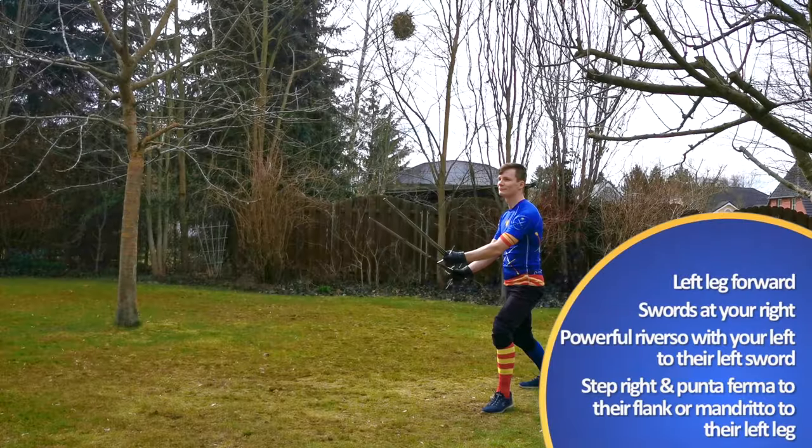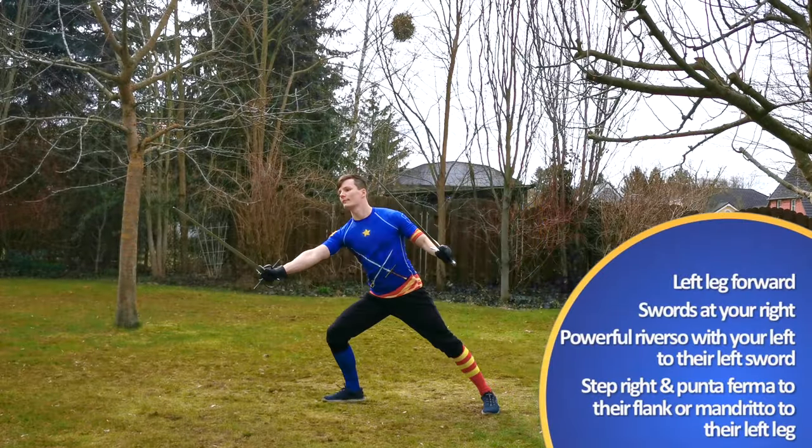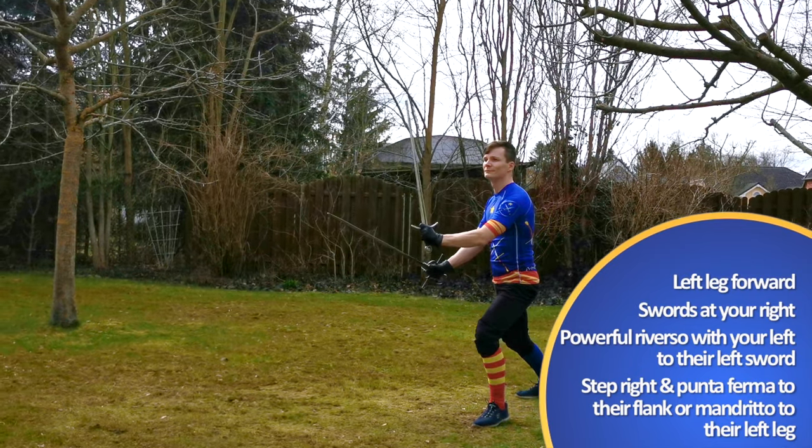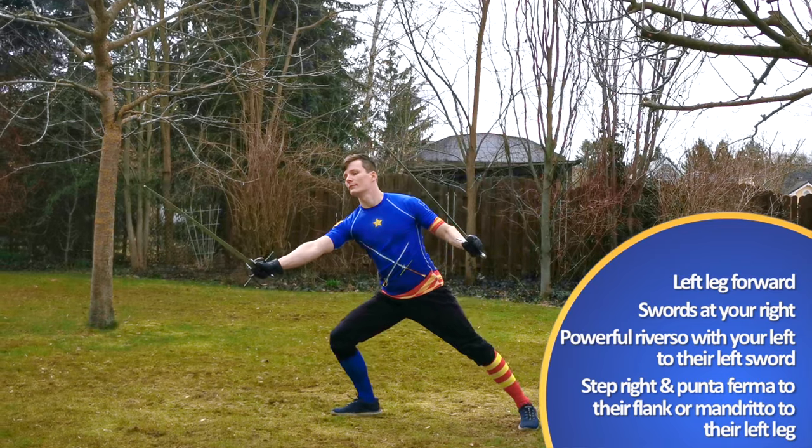We start once again with our left leg forward and swords at our right. Since we have gone through pretty much every defense, it's now time to get on the attacking side of things.